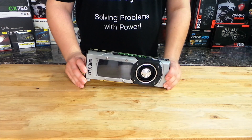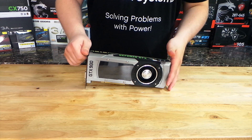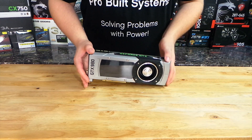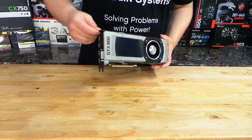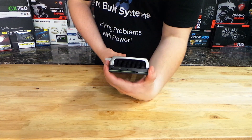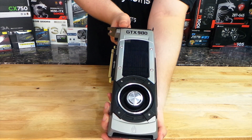Here is the card itself — this is the GTX 980, the reference design card. You can tell the card design hasn't changed much since the 700 series. It has a nice shroud from Nvidia and a propeller fan, so it's going to pull air in and exhaust it out the back, mostly, with a little bit going into the case. You can see the black fins on the inside that go all the way into the vapor chamber.